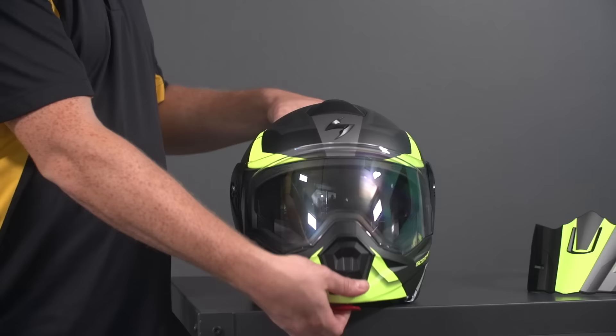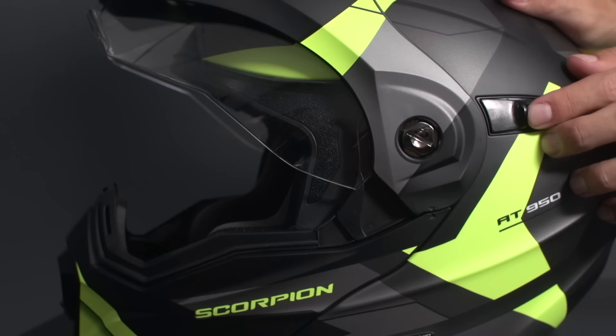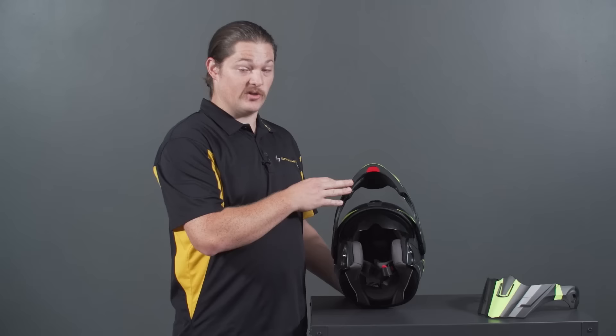Let's move inside the helmet. Firstly, the modular piece opens with a standard red pull lever found at the chin, and there's a very strong detent at the top position making sure it's not just gonna fall down on you once it's up. Right away, you'll notice the dark smoke drop-down sun visor, standard in all of our modular helmets.